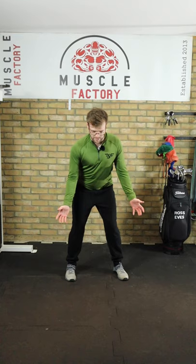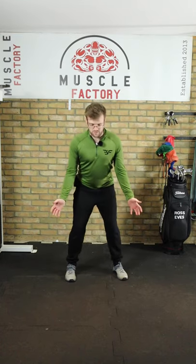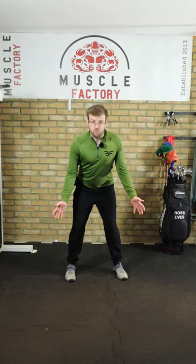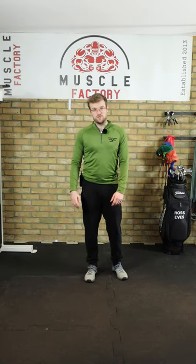A lot of golfers will elevate that scapula and the ball will fall out. So it's really important that we keep those scapulas down, rotating correctly around the rib cage for that initial portion of the backswing.